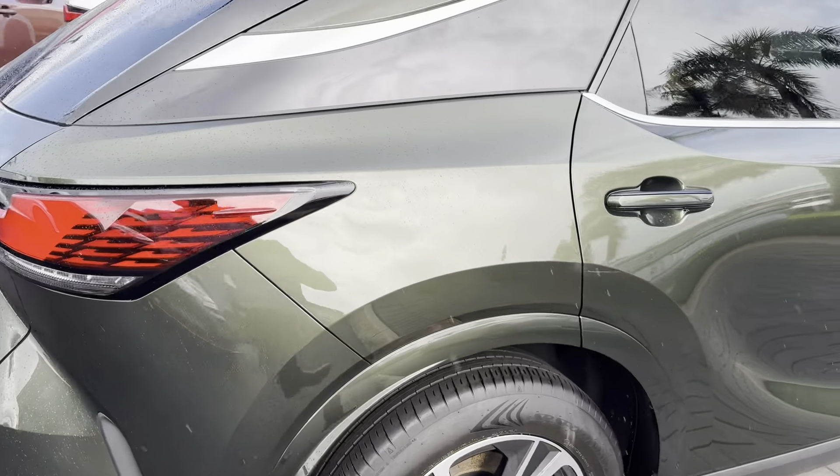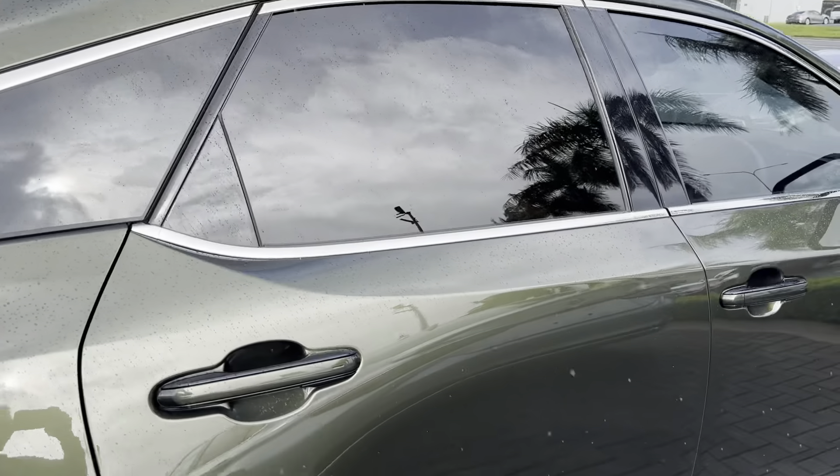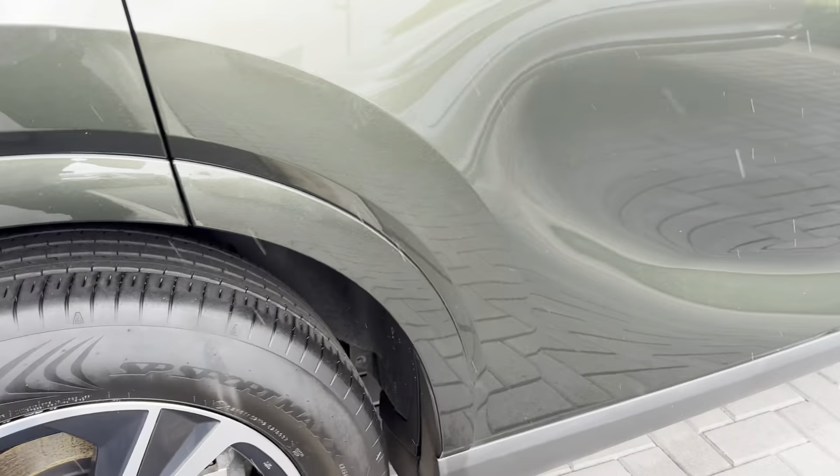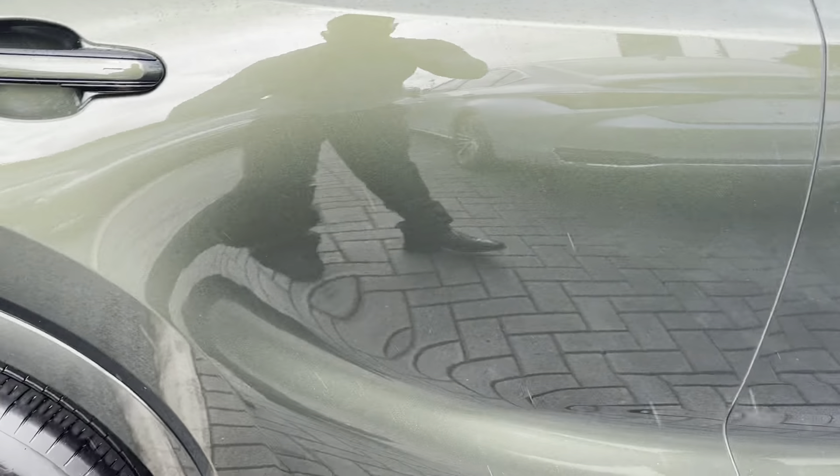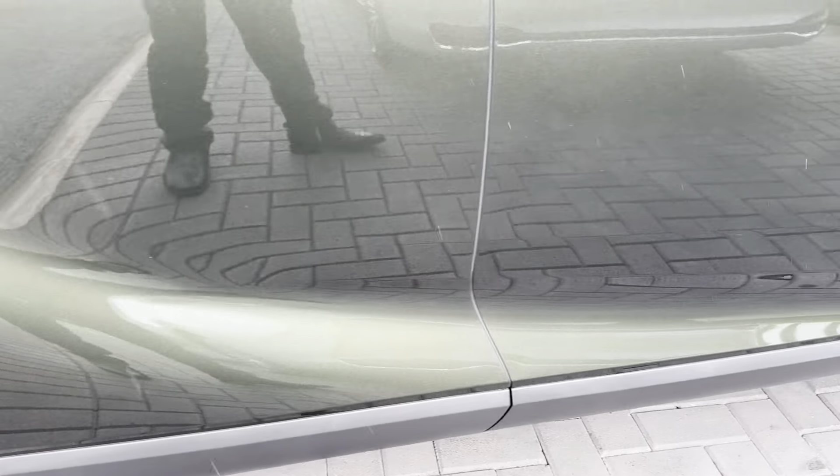Moving to this side of the vehicle now — no scuff marks here either. So that covers the exterior, and I'll make my way inside to the interior very shortly.